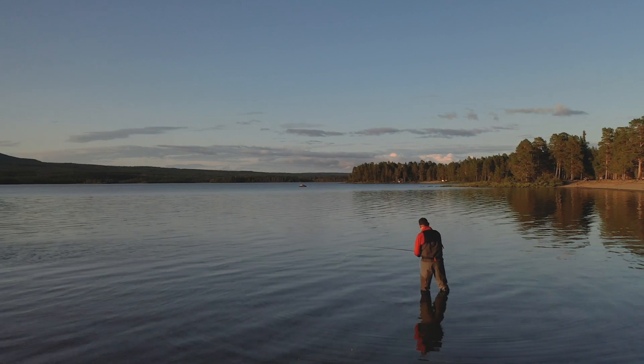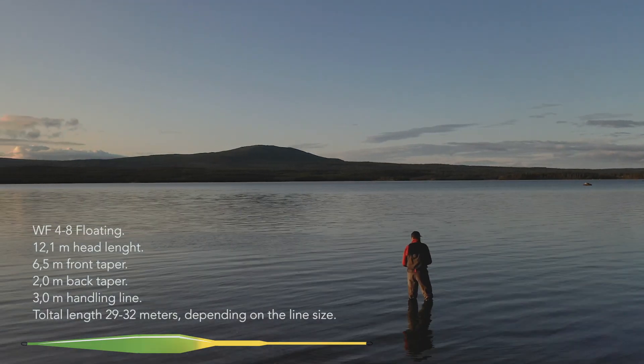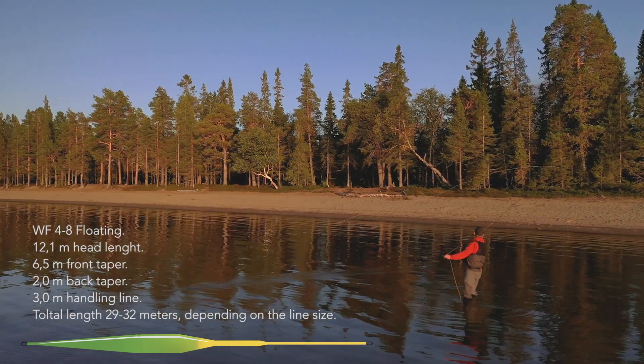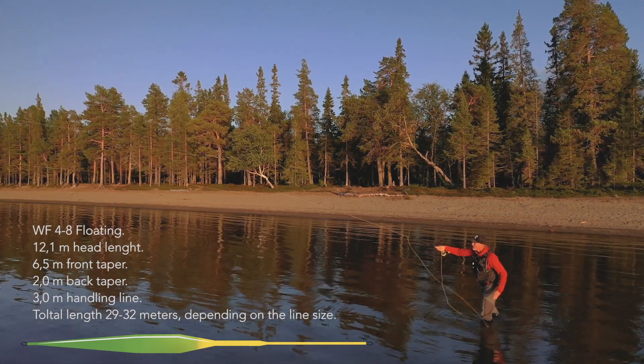Fario Distance features a head length of 12.1 meters (44.3 feet). It has a 6.5 meter long front taper and a rather short 2 meter back taper, leaving a level belly length of 3.5 meters.